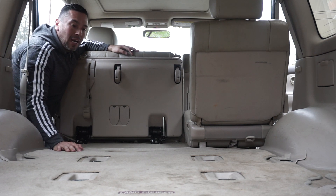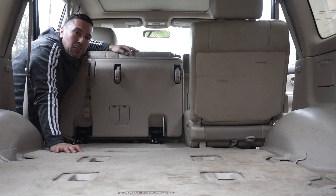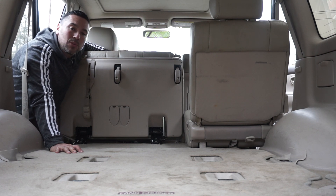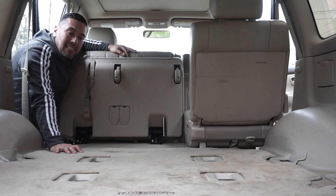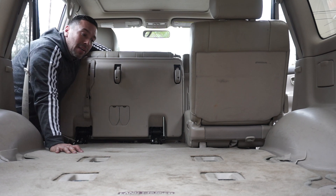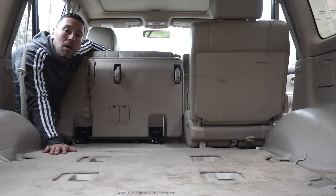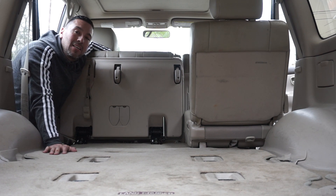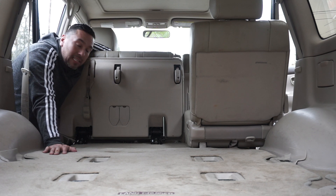With the two-seater, you might need some help. With the single seat, you should be good to do it alone, but two people works better. I appreciate you guys watching how to remove and install the center seat on a Land Cruiser 100 series. If you haven't already, make sure to hit subscribe and watch my other videos including the Redi clips and the white GSX Angry Panda. Thanks for supporting!